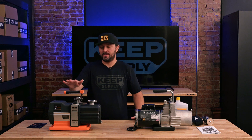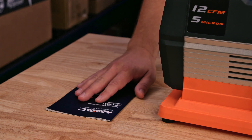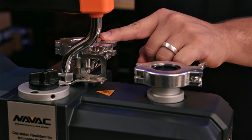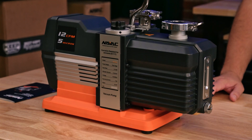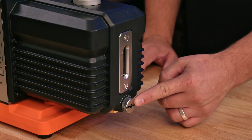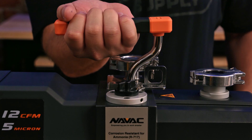Now we're going to give you an overview of both ammonia vacuum pumps, starting with the Navac MP12 DA1. Inside your box you will have your product manual. It features a modern design with KF25 fittings on both the intake and discharge sides, a gas ballast, a flow rate of 12 CFM, and an ultimate vacuum rate of 5 micron. On this side you have an oil sight glass as well as an oil drain, and on the other side you have a recessed power switch. It weighs in at 32 pounds and includes a lifting point.